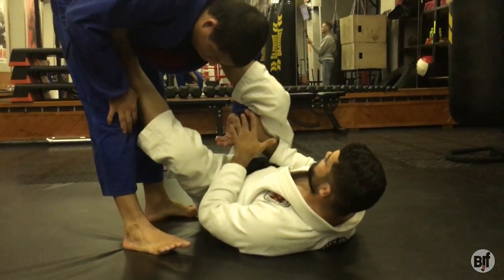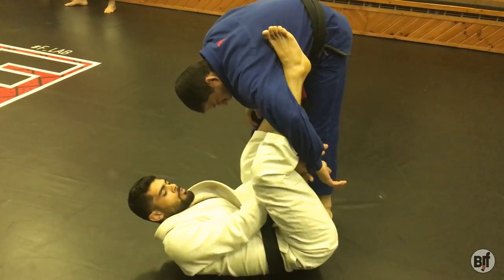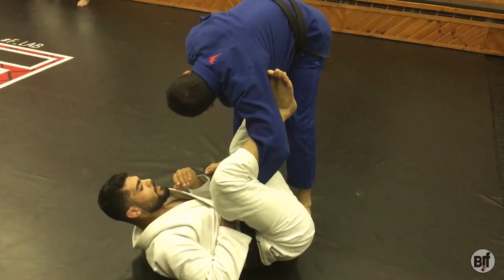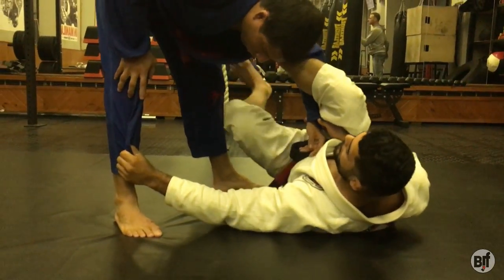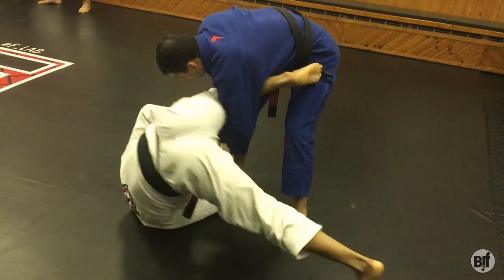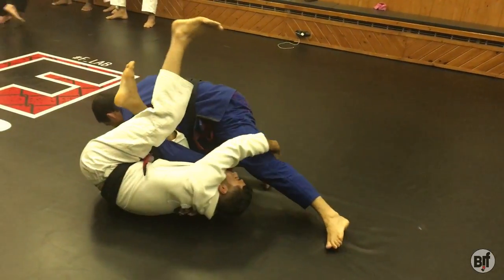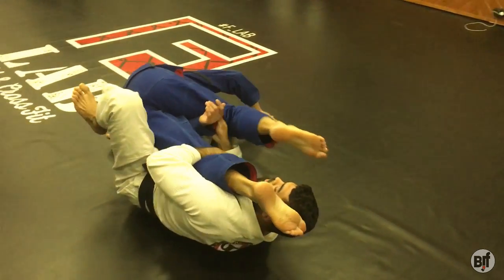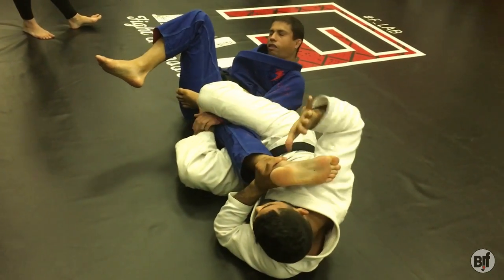The most important thing here is to make a good grip — twist the wrist. I always want to stand inside of him, so I'm going to control the pants, lift the hip, and then go to the sweep. Hold the leg, let him go here, and then you can lift the grip and go to the leg lock submission.